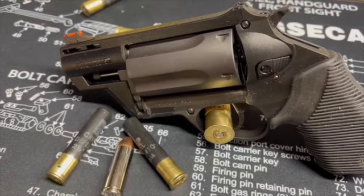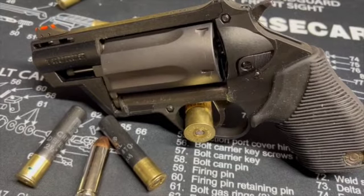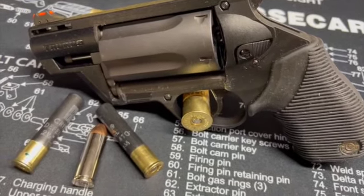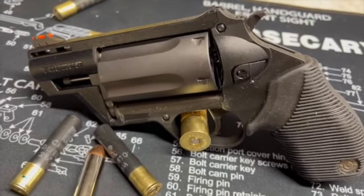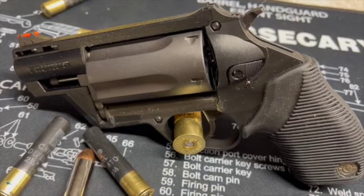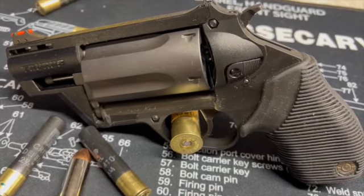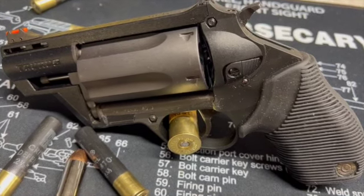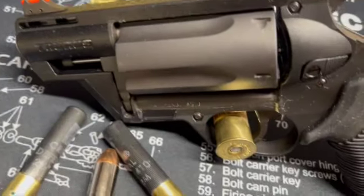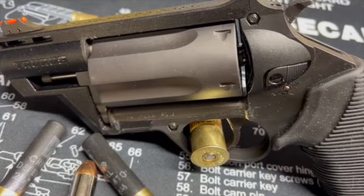One of the things that really surprised me was how accurate it can be. Even at 25 yards I'm hitting a man-sized silhouette with those cartridges. Frame material is alloy steel, cylinder material is alloy steel, barrel material is stainless steel, frame finish is black polymer, cylinder finish is matte black oxide, and barrel finish is matte stainless.